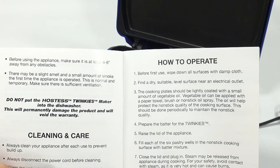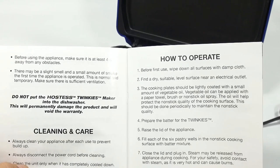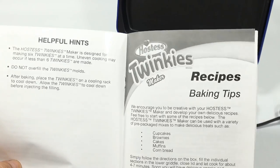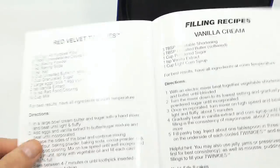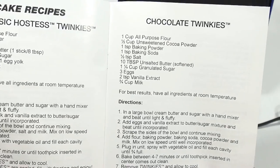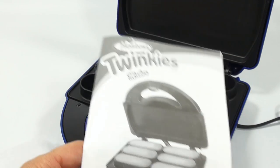Before first use, wipe down all surfaces with a damp cloth and find a dry, suitable, level surface. The cooking plate should be lightly coated with a small amount of vegetable oil applied with a paper towel, brush, or nonstick spray — this protects the nonstick surface and should be done periodically. There are recipes including the classic Hostess Twinkie, a filling recipe, a red velvet Twinkie, a chocolate Twinkie, and others. We also have the pretzel maker from this series coming up another day.